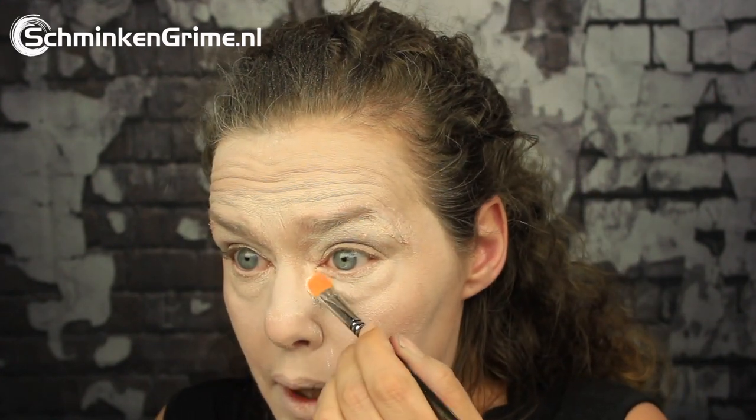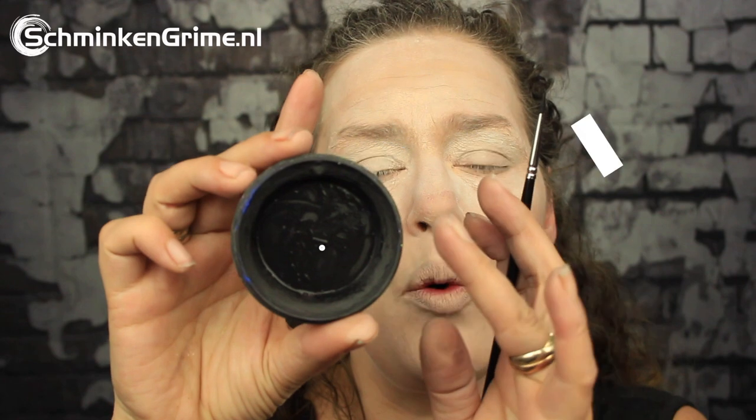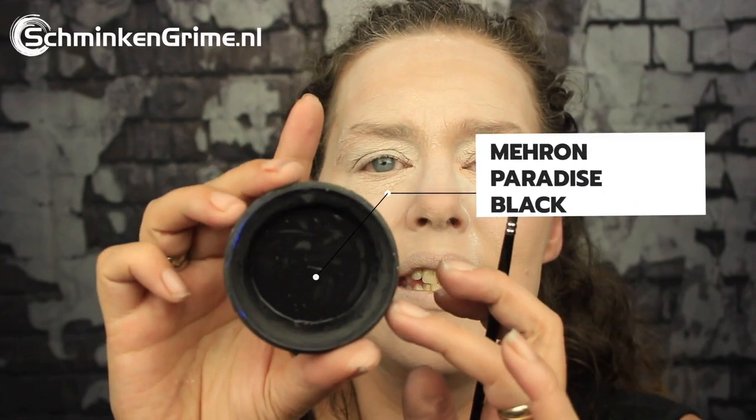Once that's on there we want to set it with the powder as well, so I'm just doing this with a brush. It is the area under my eye and I always put on way too much powder, but you can always brush anything you don't need away again. For the eyebrows I'm going to work with a water-based face paint — this is the Basic Black by Meron — and I've just got a detail brush to paint those eyebrows over my own eyebrows.